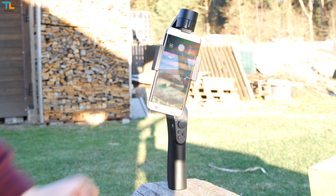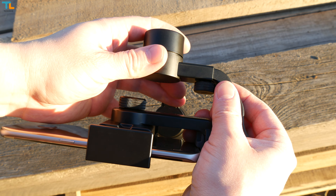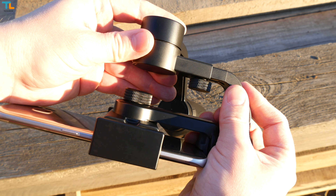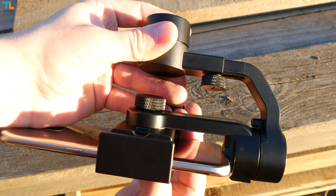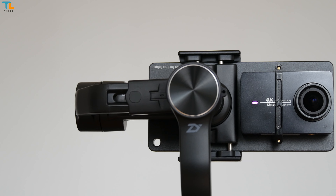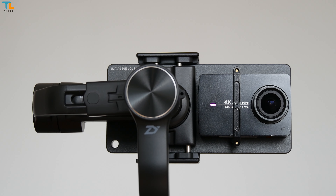The device is quite thick but it sits comfortably in the hand. If you want to start using it, all you have to do is slide your phone in, make sure it sits nice and tight, press the power button for a few seconds and you're good to go. It's worth mentioning that the Smooth Q has a built-in counterweight system, meaning that you don't need to use any counterweights like on some other gimbals.